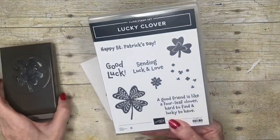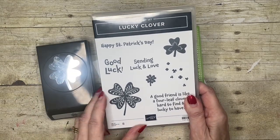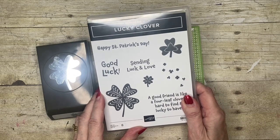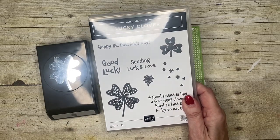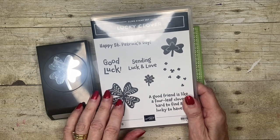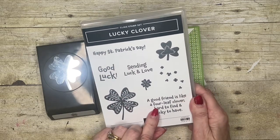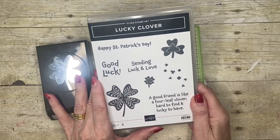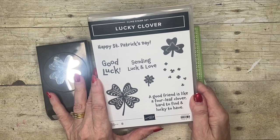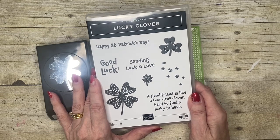We're featuring the Lucky Clover stamp set with the clover punch. Those who know me know that I love a stamp set that's got words as well as images. Although we've got St. Patrick's Day here, the four-leaf clover is all about luck, so you could use 'sending luck and love' rather than 'happy St. Patrick's Day.' 'Good luck' is another good one because we're coming up to examination time — this would be a really good one to use if you know of anyone sitting some exams.